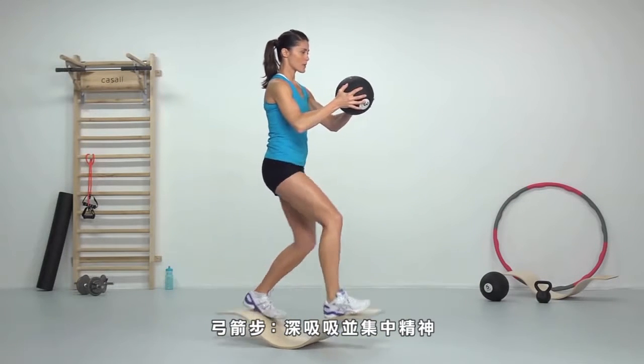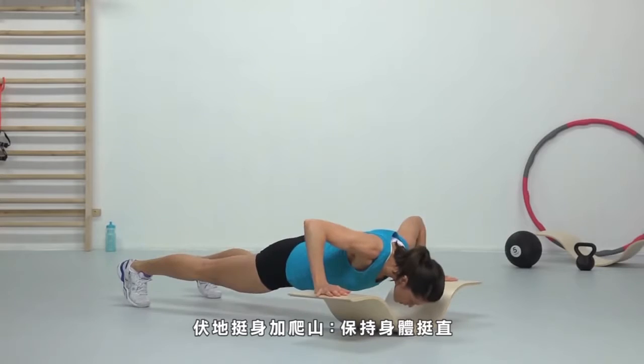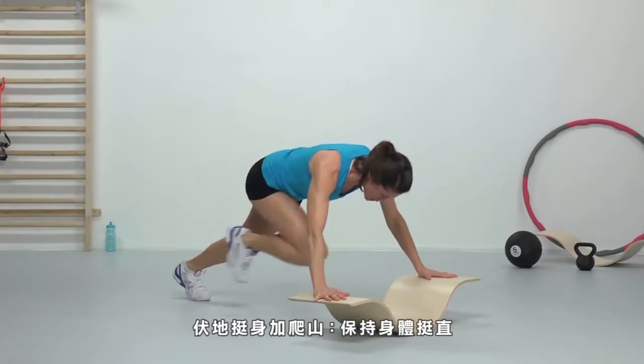Lunges. Breathe and focus. Push-ups with mountain climber. Keep your body totally straight and strong.